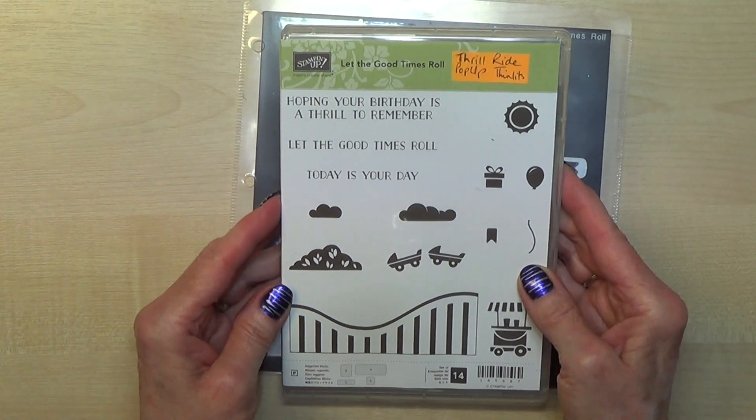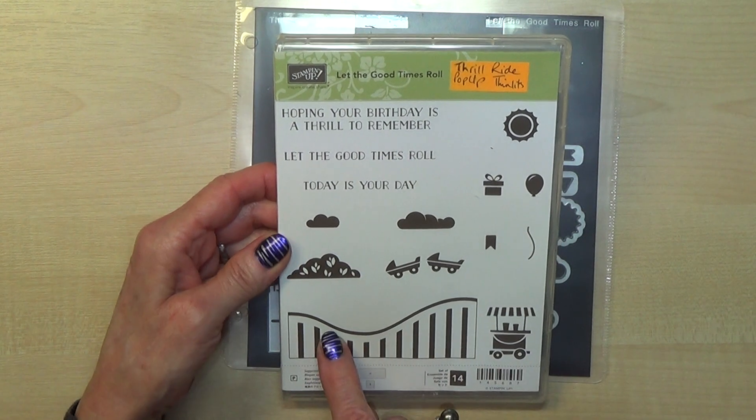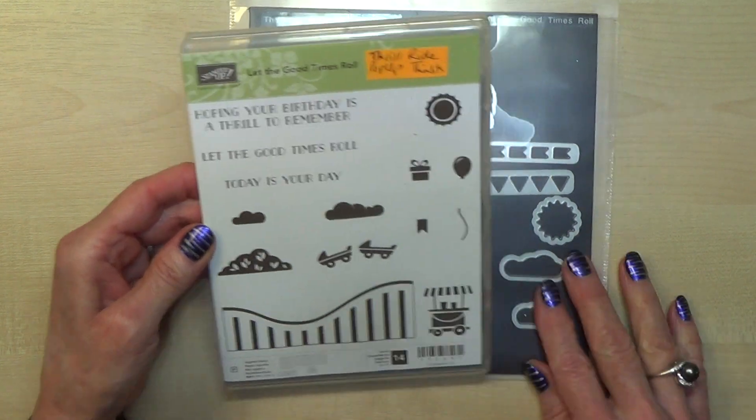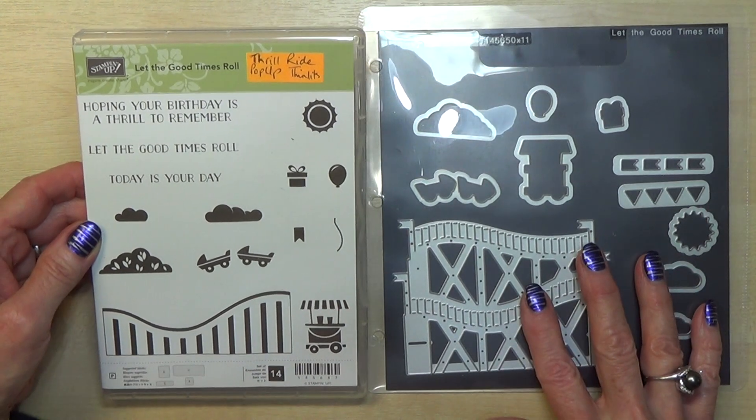The next page is a bundle and the stamp set is called Let the Good Times Roll — you can make a roller coaster out of this. The die set is a pop-up die set.